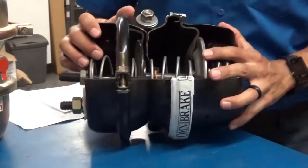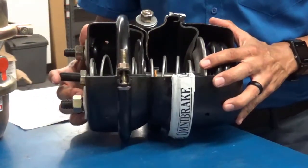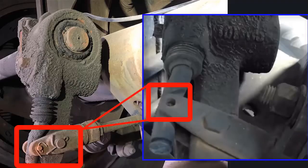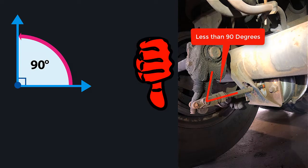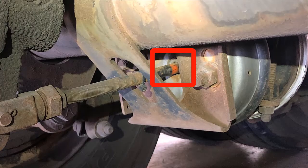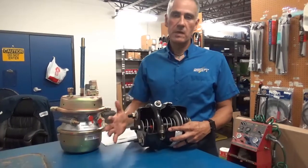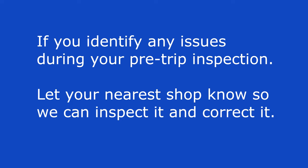While you as a driver can't directly measure pushrod travel, there are several things you can look for that are indications you might have issues with pushrod travel adjustment. For example, if you have any missing clevises or pins on the slack adjuster, if you have a slack adjuster that is not sitting at 90 degrees when the parking brake is applied, or if you see the orange line all the way out when the parking brake is set — that is a good indication of a possible issue. If you find any issues, make sure you get with your shop so we can get them fixed.